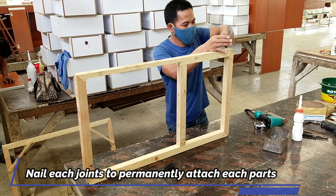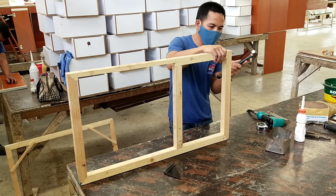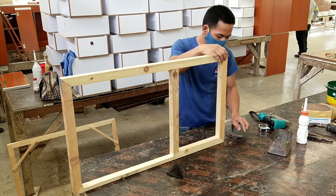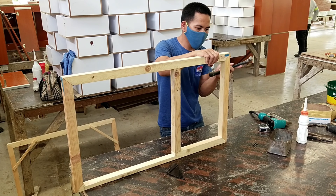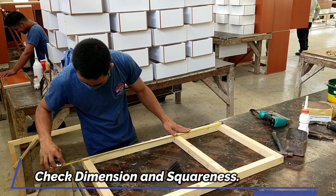Nail each joint to permanently attach the parts. Check dimension and squareness.